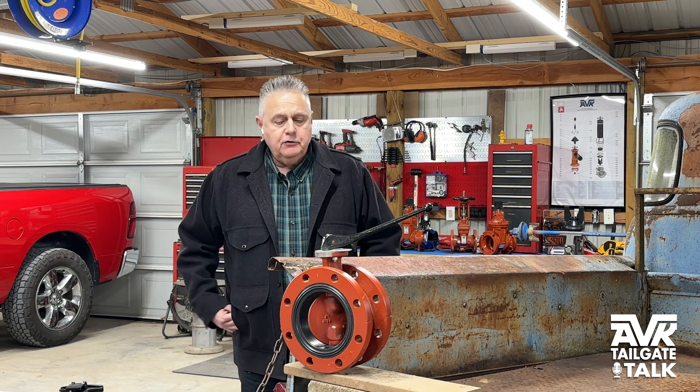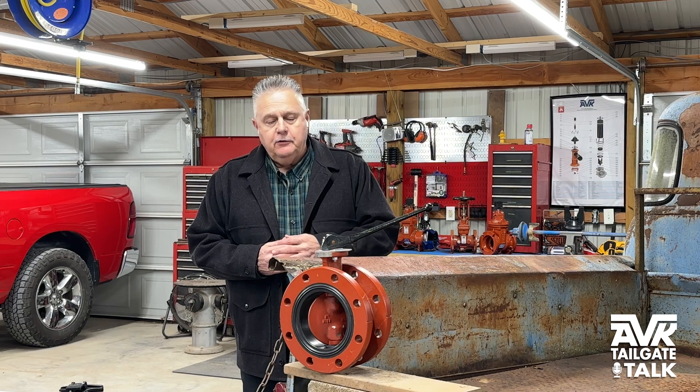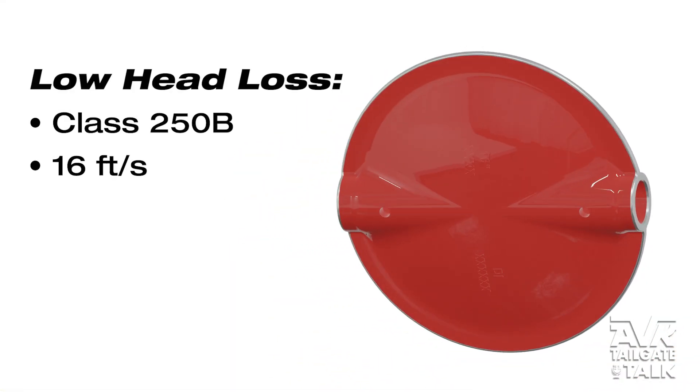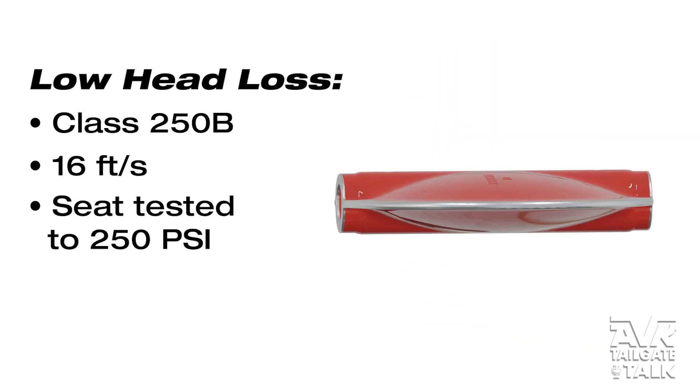The AVK Series 816 is a low-head loss design. It's 250B standard, 16 feet per second, and it's seat-tested to 250 PSI.